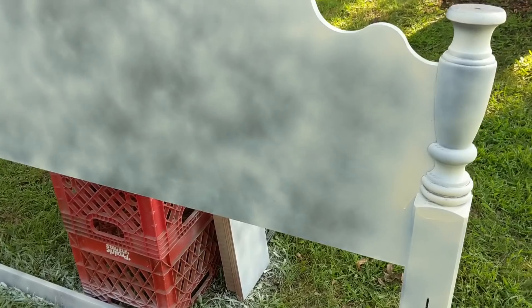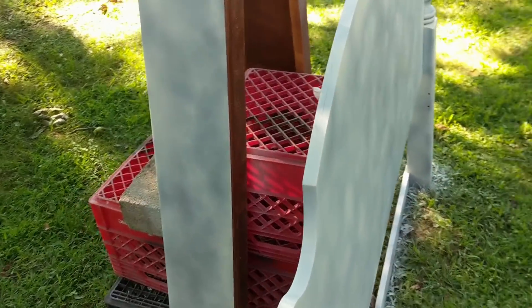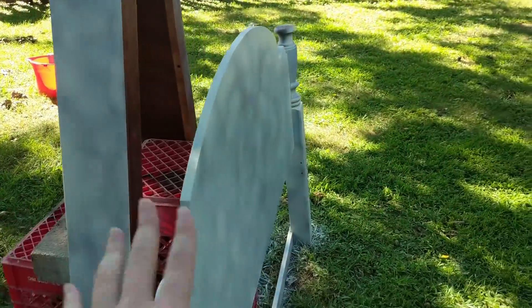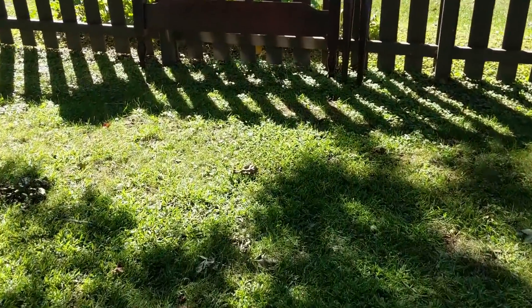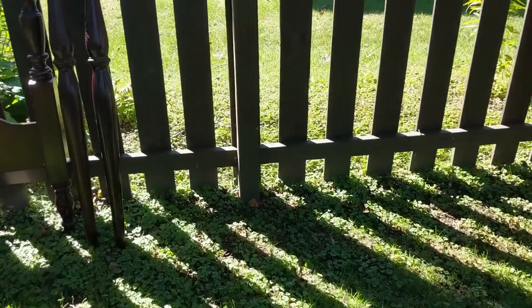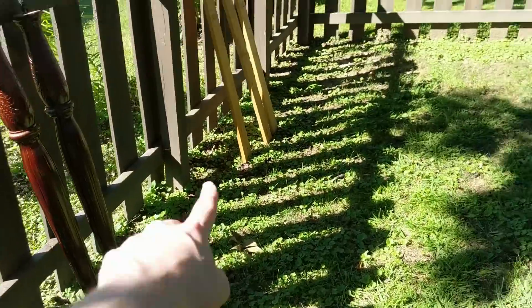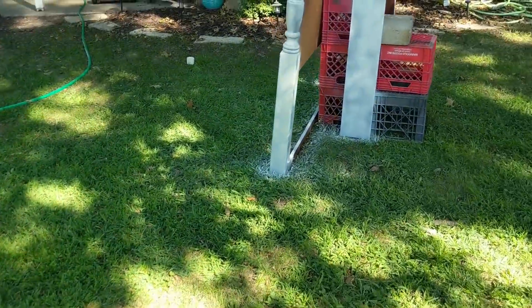It wasn't that much really for having that availability to be able to do it that way. I went ahead and used one can on the first coat of the headboard and the two side rail pieces. Over here we still have the footboard, and then there are the post extensions — two here — and then we have the three supports that go underneath the box spring.